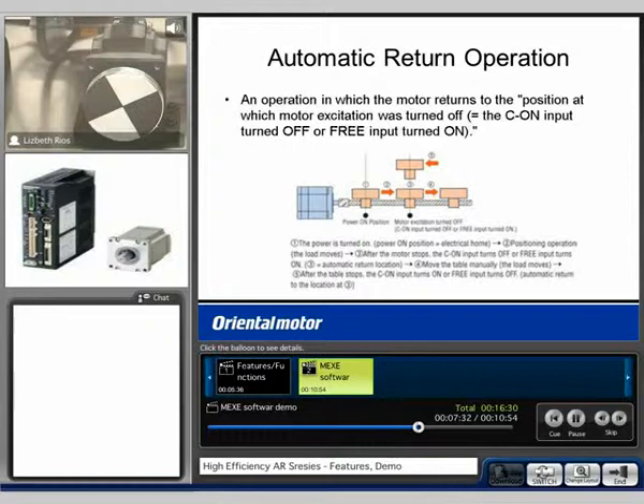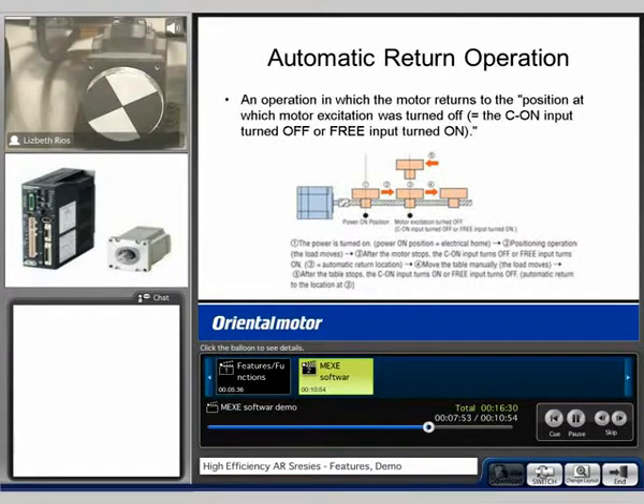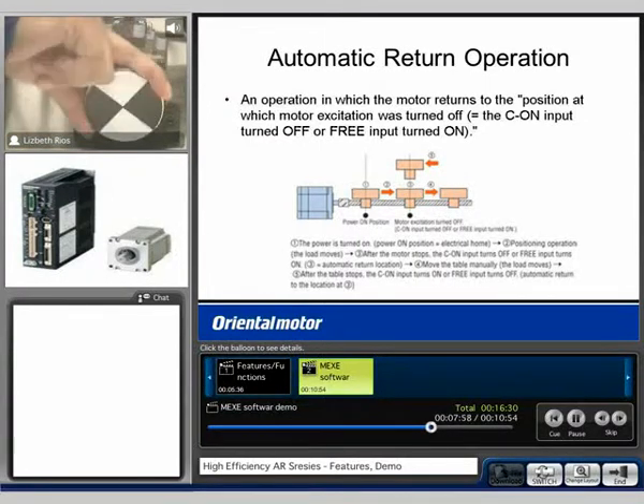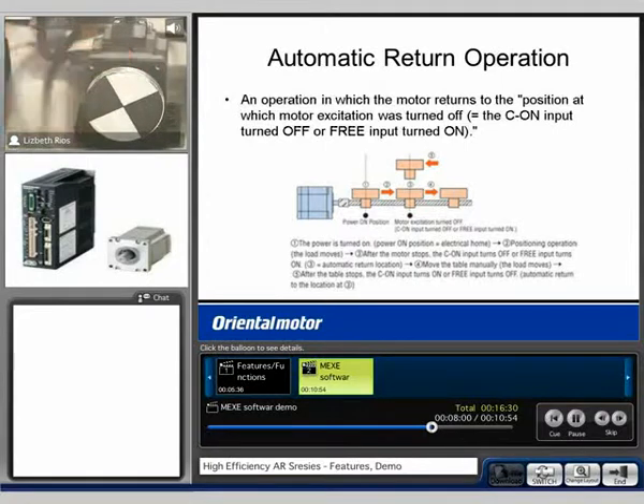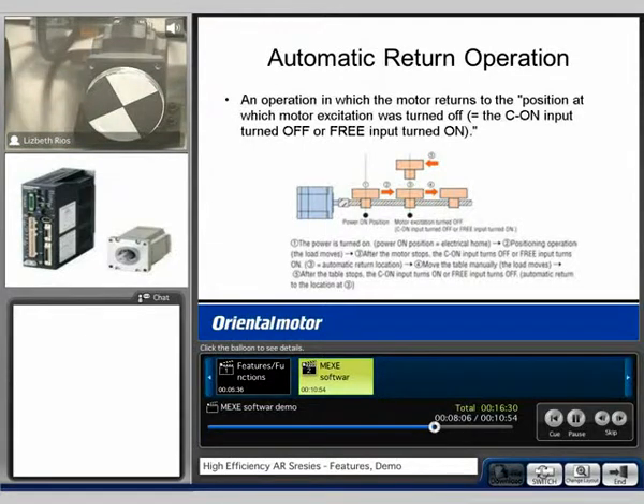If I turn off the input and manually move the motor, you're also able to do the torque limiting. If I turn on the torque limiting input, right now I have 5% of current. I've increased it now to 10% by turning on the M0 input. And now it's going to go up to 25%, so the shaft gets harder to turn. And if I turn on M0, M1, and M2, it's now back at 100%. These values were the values that we saw with the push motion operation.